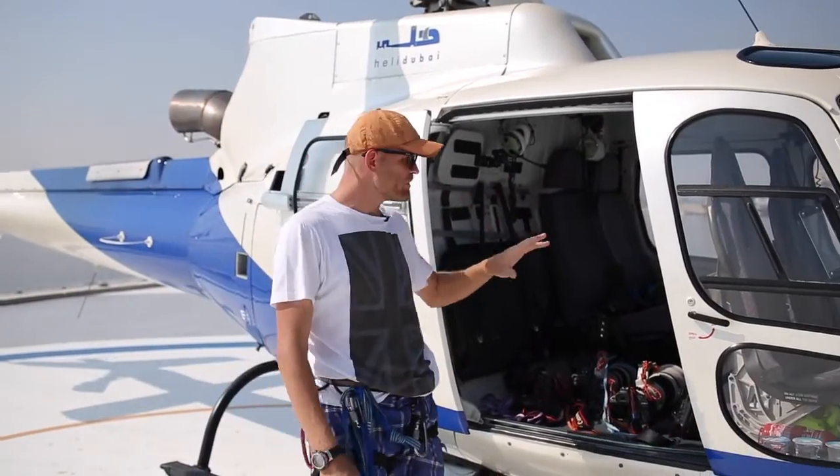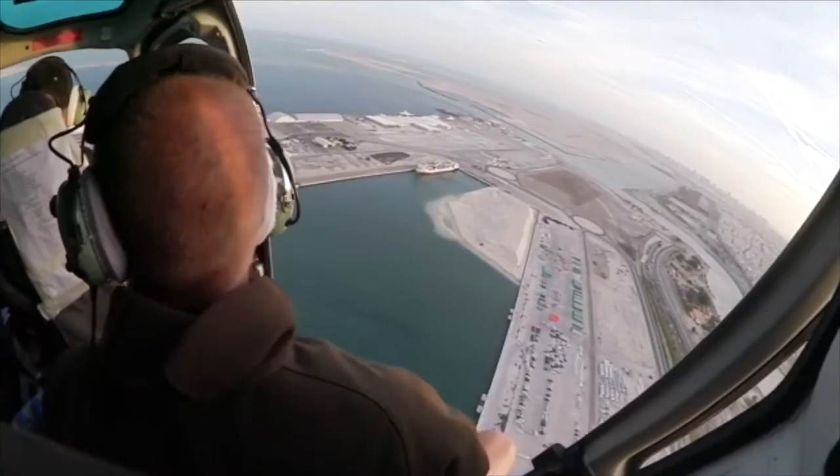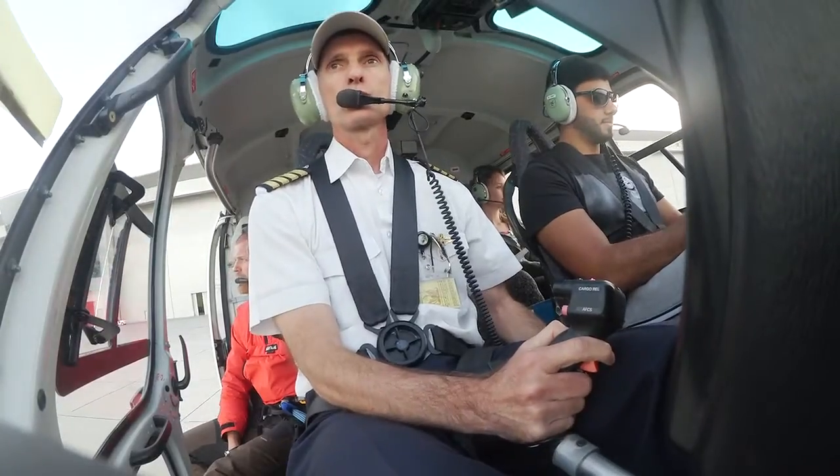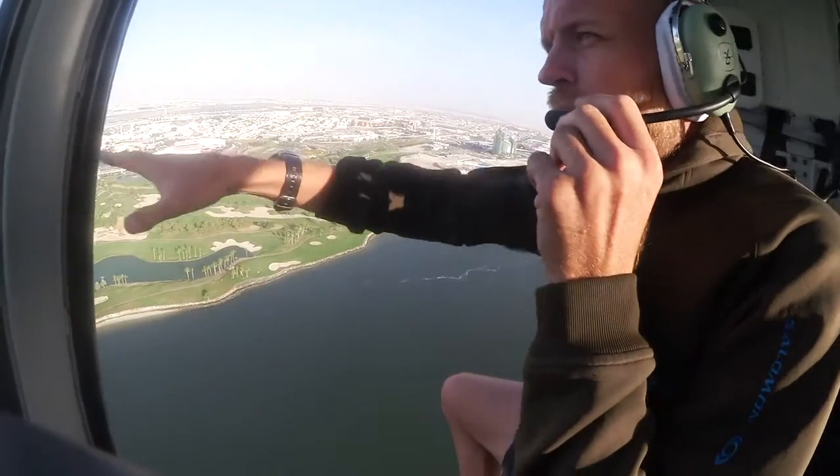This is where we shoot aerials. The door is open, as you can see, so you've got maximum access in terms of where you want to shoot. The pilot is the one that's going to keep you safe, so my recommendation is always you've got to listen to whatever they say.